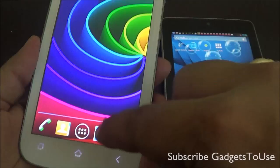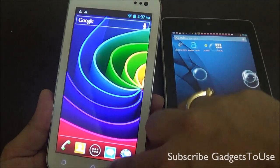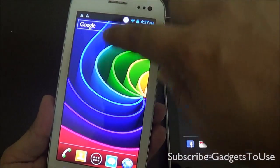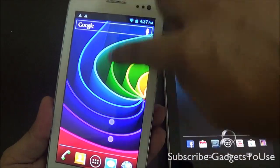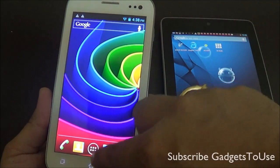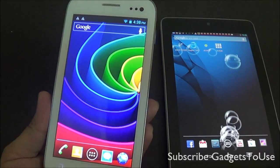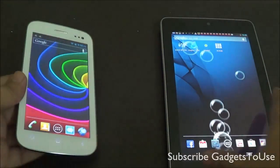Slide your finger on the phone vertically like this. If you see the pointer moving as per the movement of your finger but with a lag, that means the touchscreen is not very sensitive or responsive. If you do not see much lag, that means the touchscreen is more responsive to your finger touch.